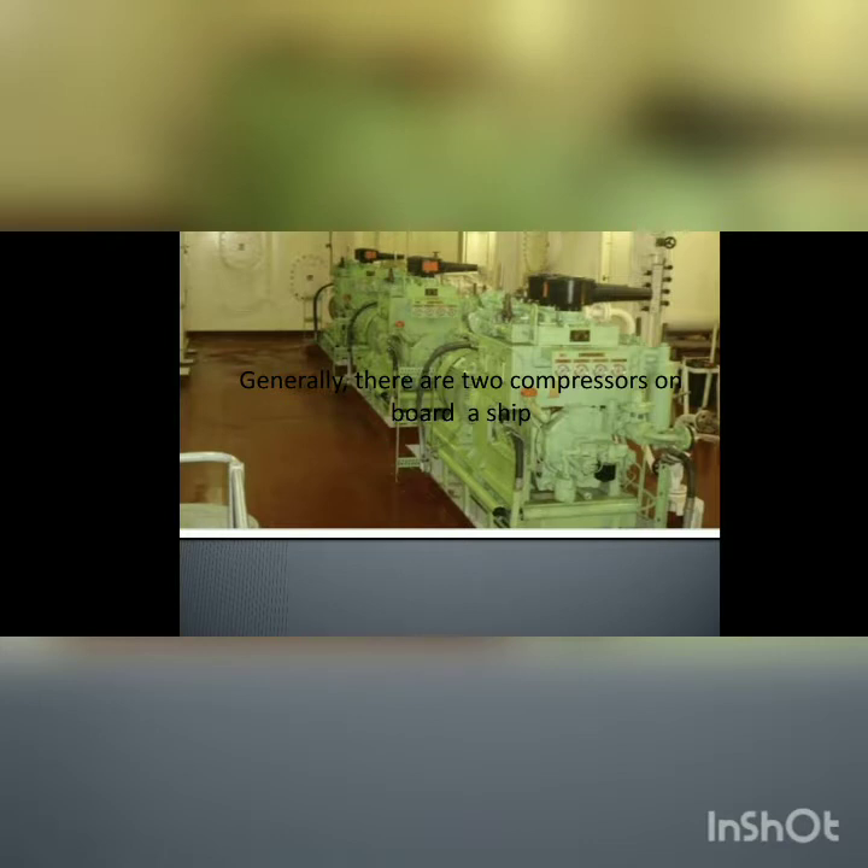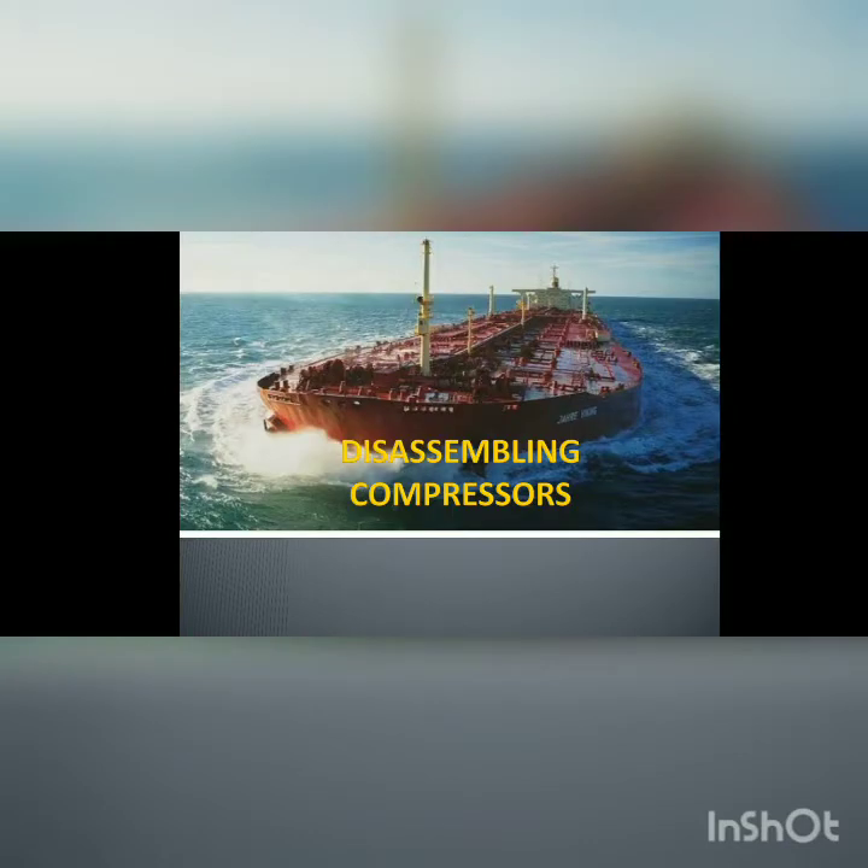The number of compressors depends upon the requirement of the vessel. The two compressors fill up the air receivers, which should have a total capacity such that the engine can start 12 times ahead and astern without replenishment of the receivers. This capacity is limited to six times if it is a unidirectional engine. So let's talk about disassembling air compressors.